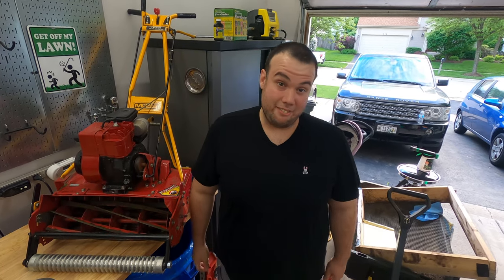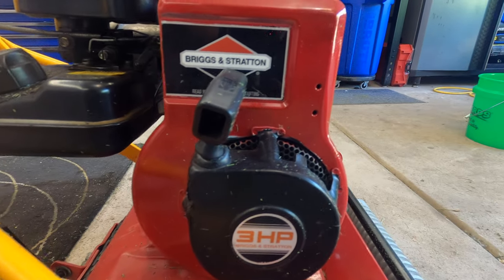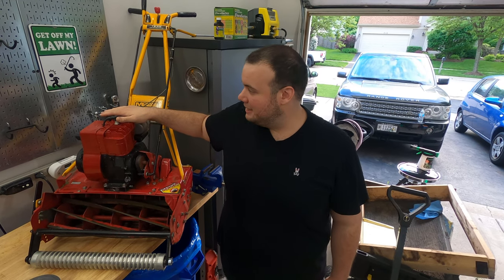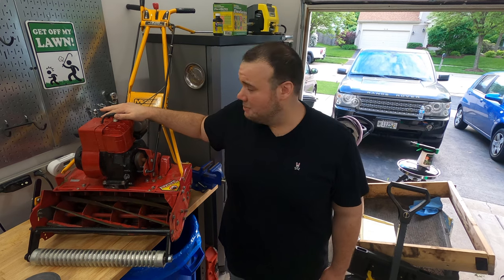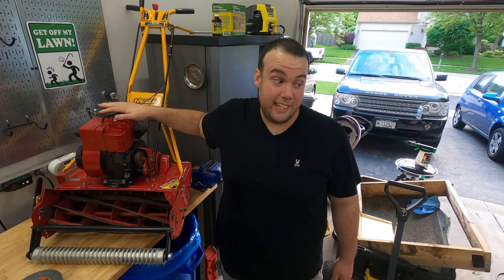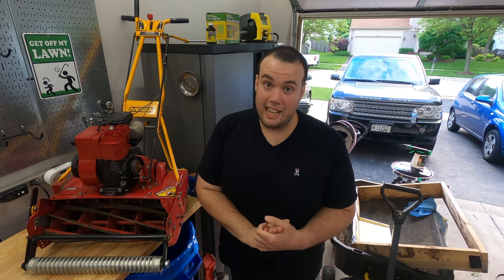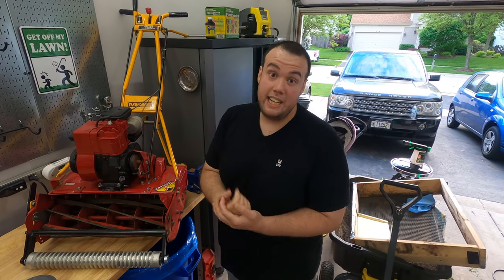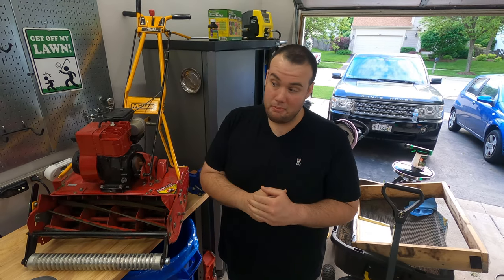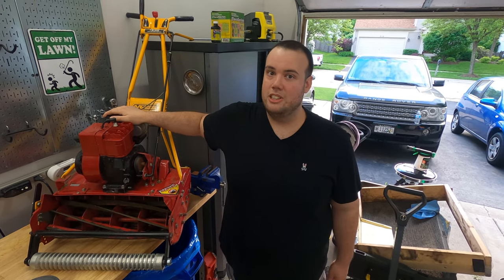Another thing I'm not fond of is it has a 3.5 horsepower Briggs & Stratton engine, which was the standard back then — this mower was made in 1996. The engine is a little lackluster; sometimes it's hard to start and it's super loud — louder than any of my other 16 mowers. But I don't want you to think I'm knocking the McLean, because I honestly think it's a great entry-level reel mower. You can find them on Facebook Marketplace for pretty cheap; I picked this one up for about $200.